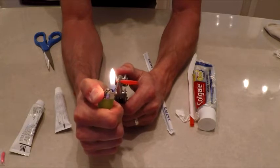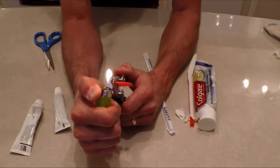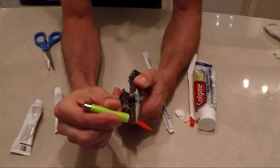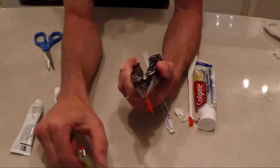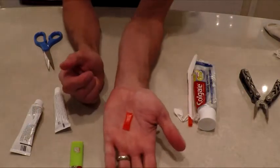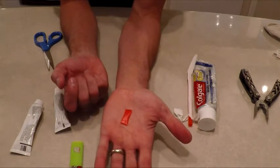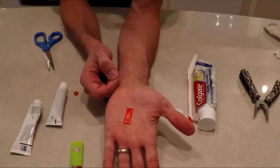We'll melt the ends on it — make sure you get it good and melted. The last thing you need is to ruin it; you can't get the contents back out and squeeze them into another one. And there you go — one compact little Neosporin packet, single-use.